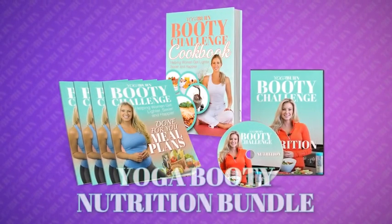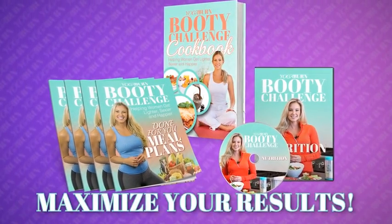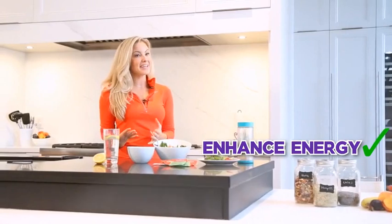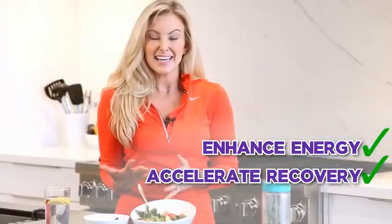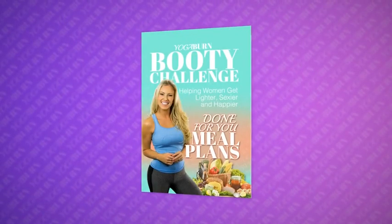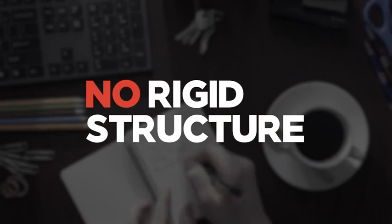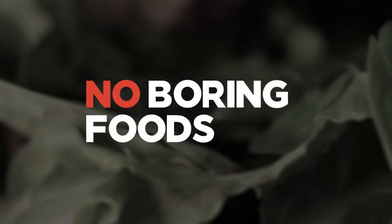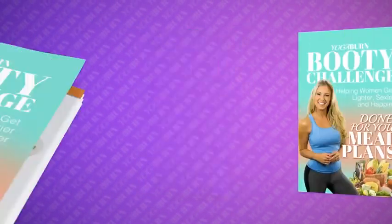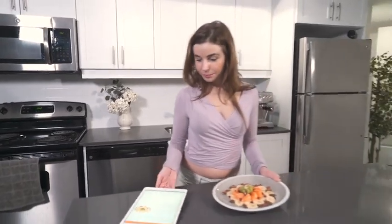The second bonus is the all-encompassing Yoga Booty Nutrition Bundle, to make sure you have every nutritional advantage possible to help accelerate and maximize your results from the challenge. Providing your body with the ideal nutrients before and after workouts can enhance energy levels, accelerate recovery time, and deliver overall faster and more powerful results. The Yoga Burn Booty meal plans feature no calorie or macronutrient counting, no crazy food restriction, no rigid structure, and no boring foods — just the simplest, easiest, and most effective nutrition options.